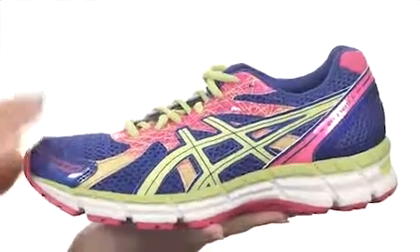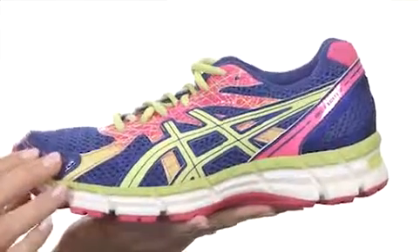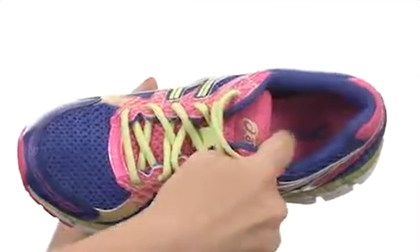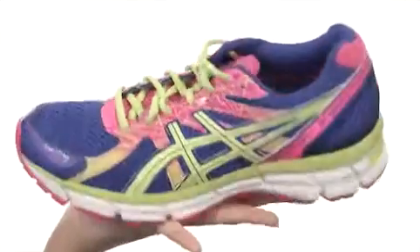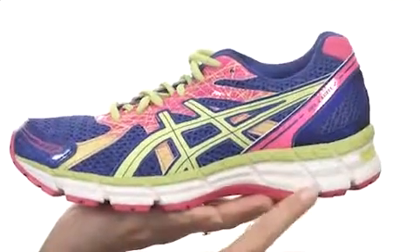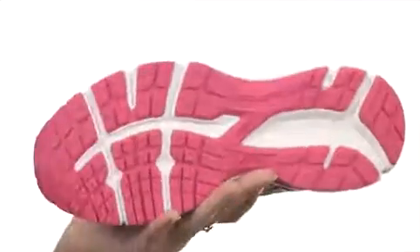With breathable mesh throughout and a really good looking package thanks to the beautiful bright colors in the version I have with me here. It's fully lined on the interior, too, for comfort next to the skin with a cushioned footbed in the bottom. A full-length EVA midsole will absorb shock, but the added gel unit in the heel will really absorb that impacting shock, and it's all on a durable rubber outsole.